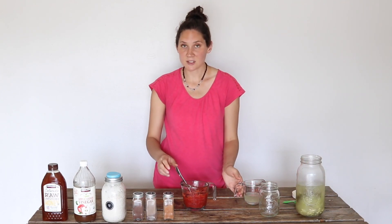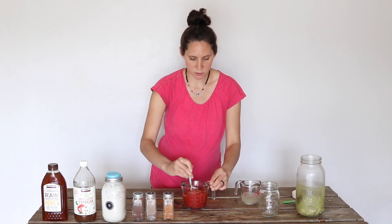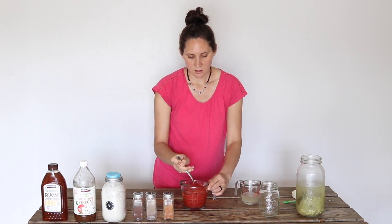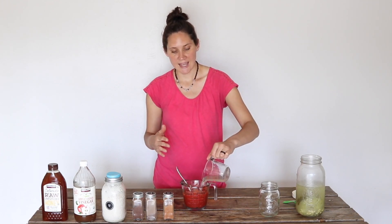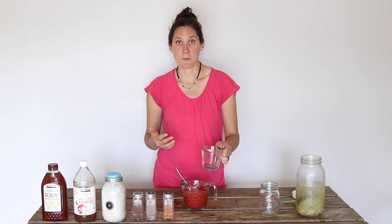What this does is turn this ketchup not only into a tasty condiment, but also a digestion-enhancing fermented food.